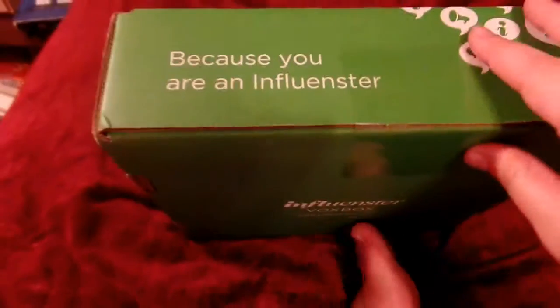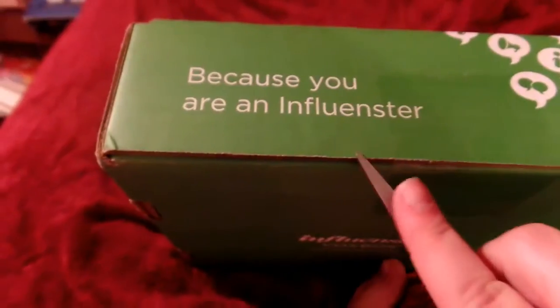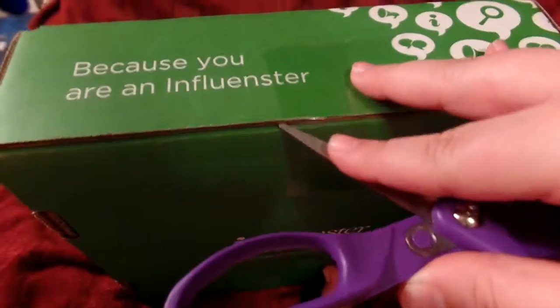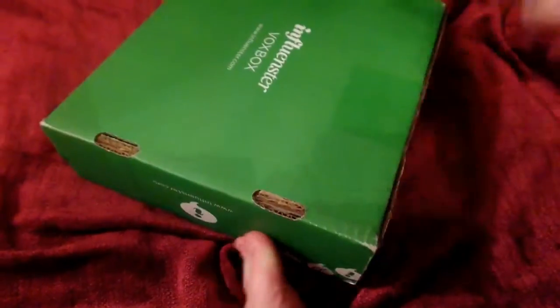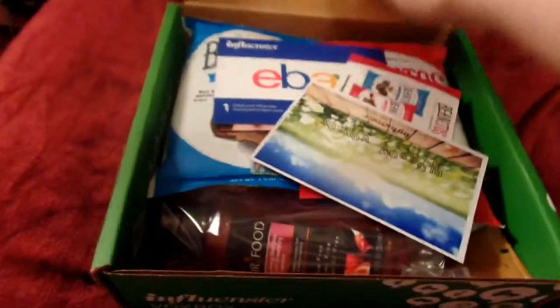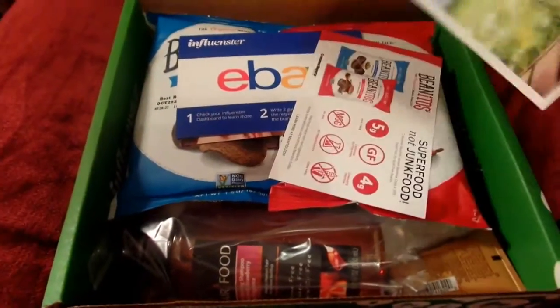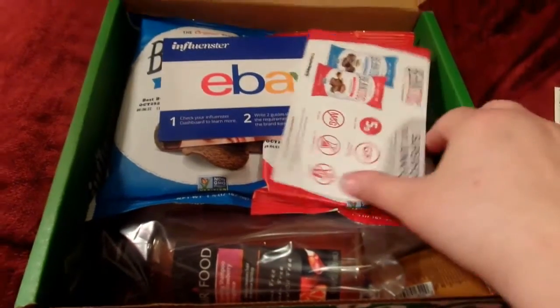I'm gonna be real weird and use my toes to prop it up since I'm using my hand to hold the camera — I should have thought this through. It is not easy to open boxes one-handed, in case anybody needed to know. Okay, what's gonna be inside? Whoa, this is a lot of stuff! Exciting! It's got a few different things on it.